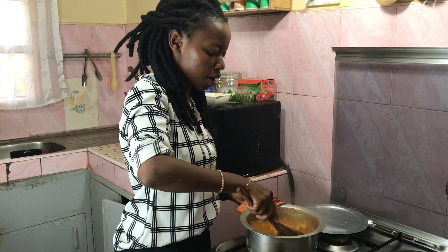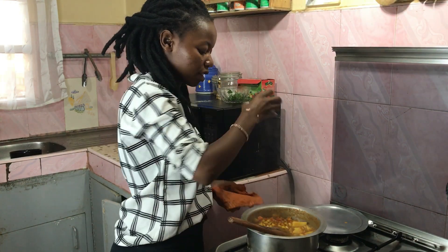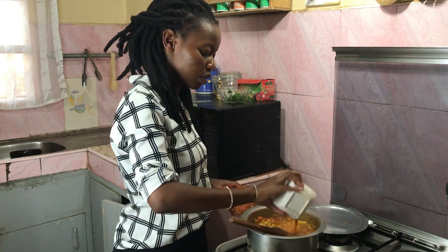Everything is nice and thick, potatoes crumbly, and I want to add some roux. This is just some roux mixed in with water.